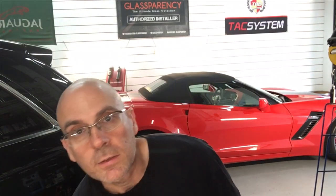The first question goes to Andrew Ochsenreiter. He is applying G-Techniques Crystal Serum Light, and instead of using Exo, he wants to use C2V3 as a sacrificial layer. How much time do you wait in between layering the C2V3 on top of the Crystal Serum Light?